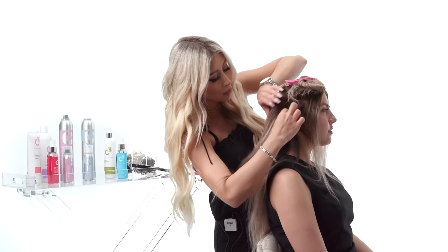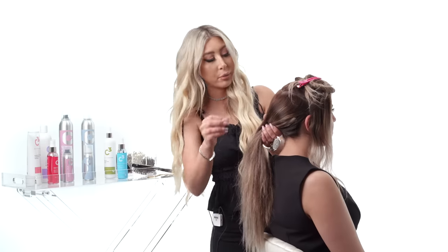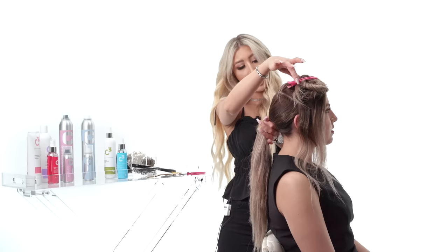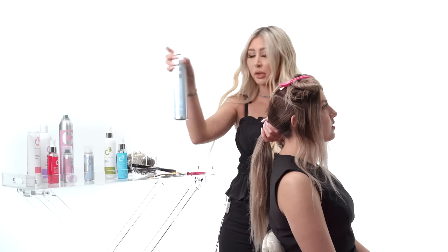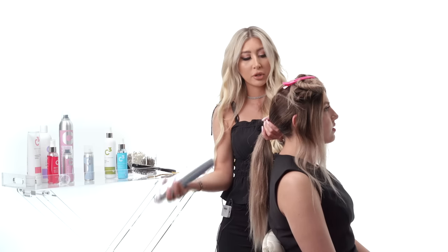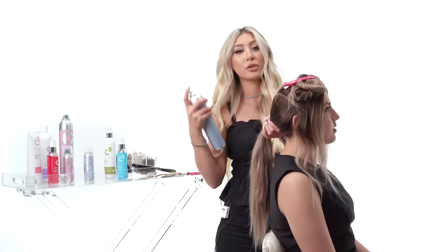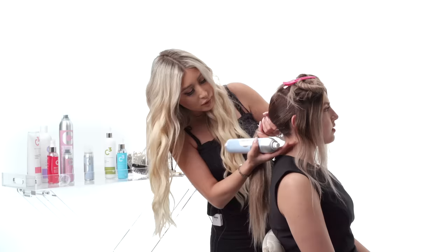Leave the sides out, grab the ponytail, and find the position of where you want it to sit. I'm going to have her put her head back a little and tie it. I'll grab the Soft Control Hairspray from Cheetah Beauty — this is a working hairspray, so as I use it throughout the hairstyle I'll still be able to brush through it, and it gives a lot of shine and smoothness.